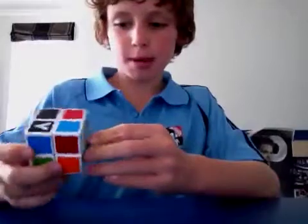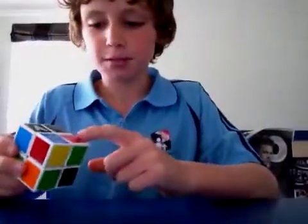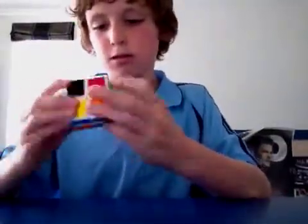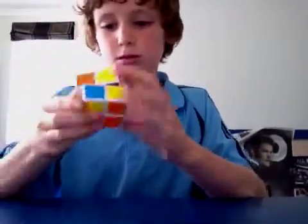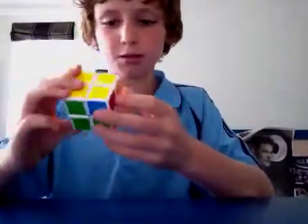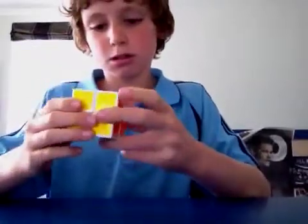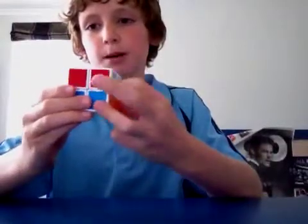So in the layer-by-layer method — I'll call it the beginner's method — what you do is you get the whole face with the pieces lined up correctly.